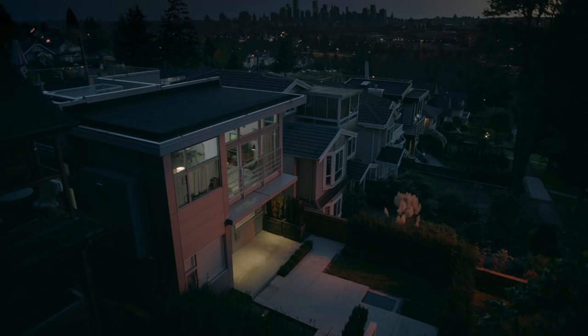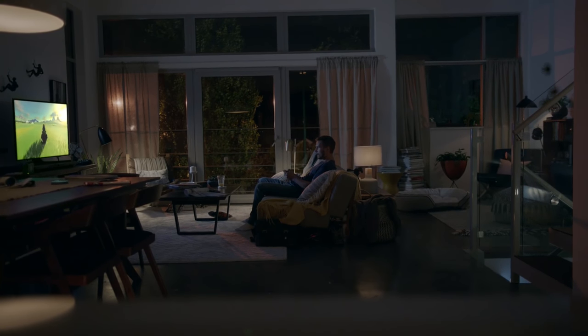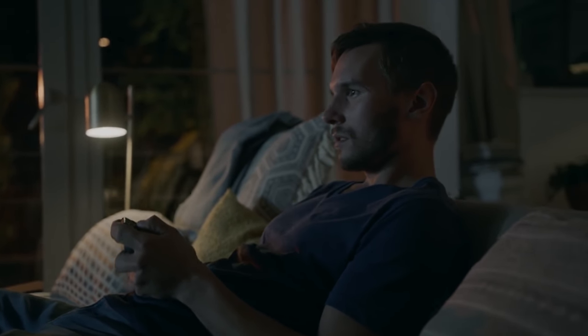The Nintendo NX is dead. Long live the Nintendo Switch. The highly anticipated and now officially named Nintendo Switch will be a home handheld hybrid with detachable controllers, and it's out March 2017.